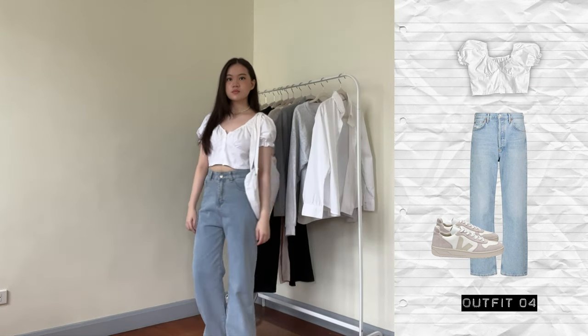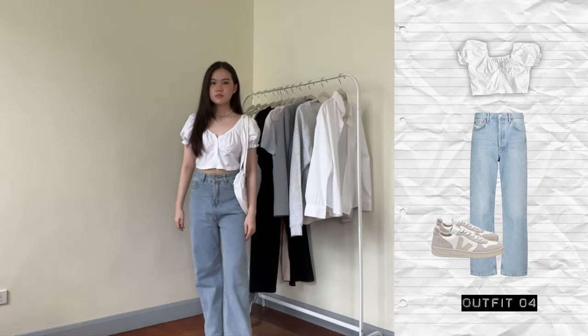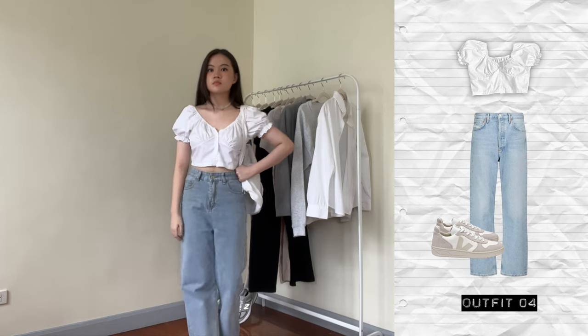For the fourth outfit, I wore the baby doll top for a more girly, dressy look. I'm still wearing my beiges here. A casual look that looks like you kind of tried a little harder just because the top is a bit less basic than the rest of the tops in this video.